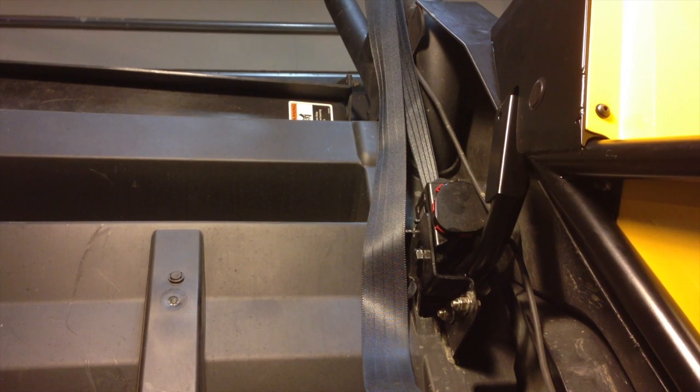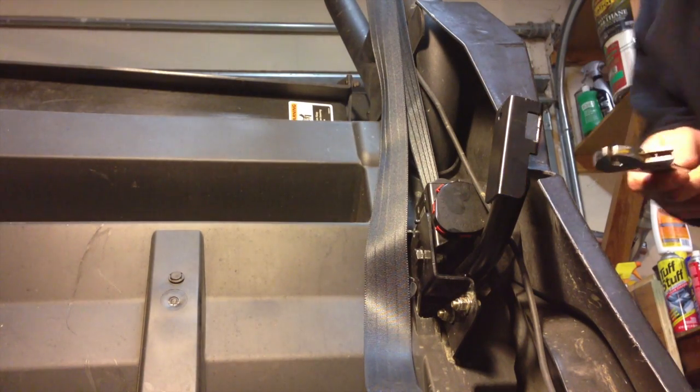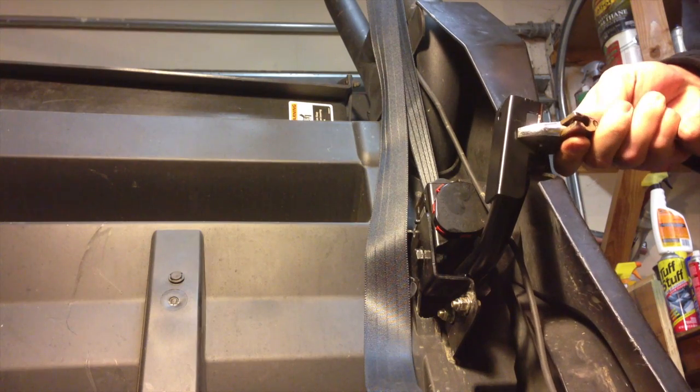Every one of these machines is different, and the doors probably won't line up with the latch on your first try. You'll more than likely have to make minor adjustments to the door striker by bending it. Small adjustments go a long way, so take your time and go slowly.